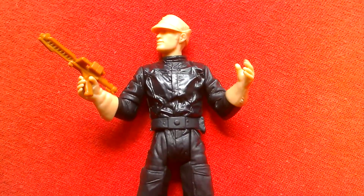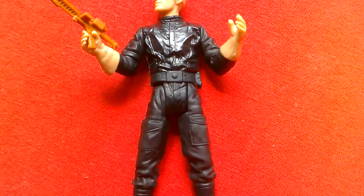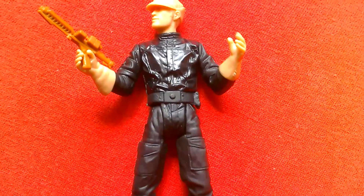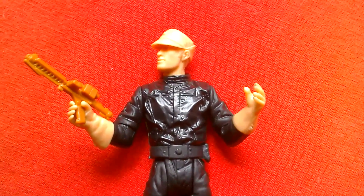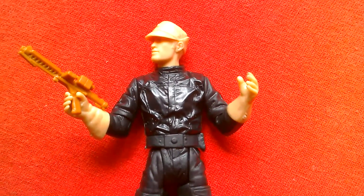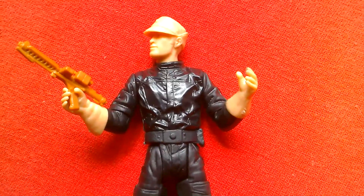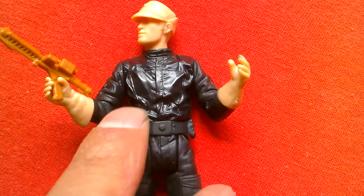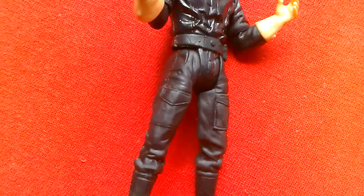Something I got a couple of weeks ago. It's a Power of the Jedi figure — the Imperial Commander, and it's a prototype figure. So it's unpainted and cast in whatever colour plastics they had available. The hands and the head are in this pinkish colour, the gun is an orange colour, the upper torso is in a glossy black, and the lower torso is in a more matte black.